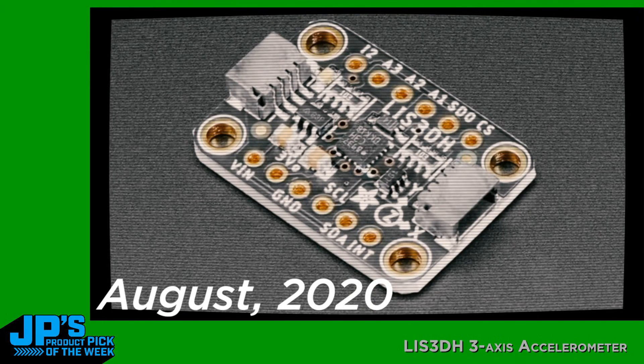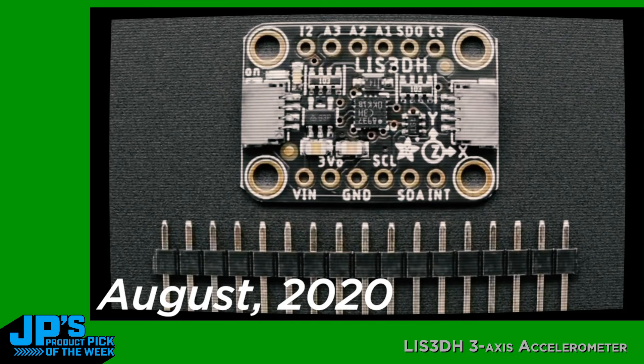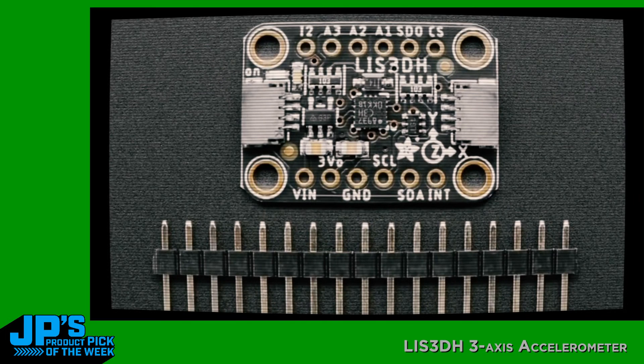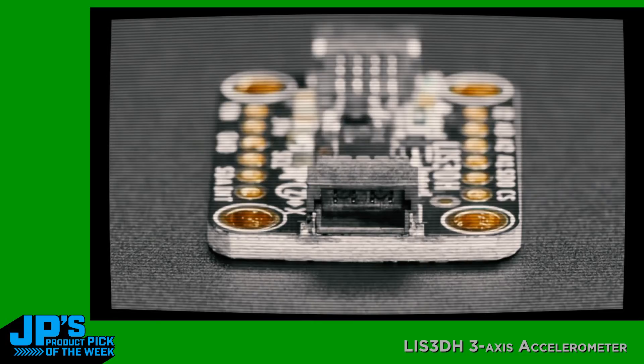The LIS3DH — this is an oldie but goodie. People love this accelerometer; I love this accelerometer from ST. We use it in a ton of boards. It's got tap detection, triple axis, and 2, 4, and 8G range. You can change the address, and now in Stemma QT format so you can plug and play it. It's so lovely with all of our other Stemma QT boards — we have over 50 of them.